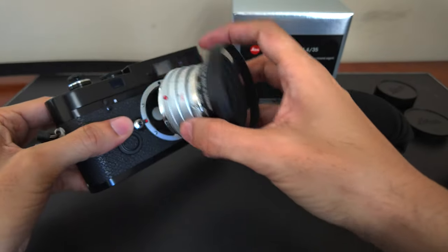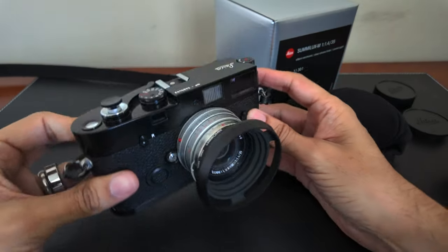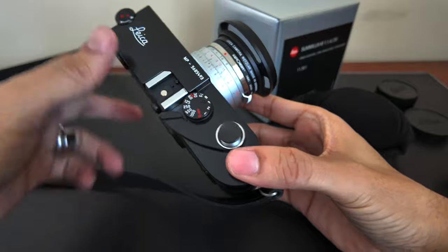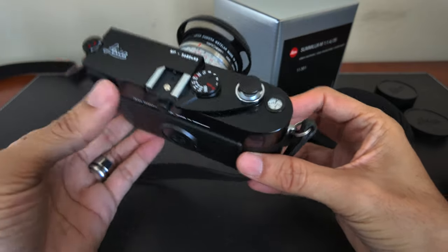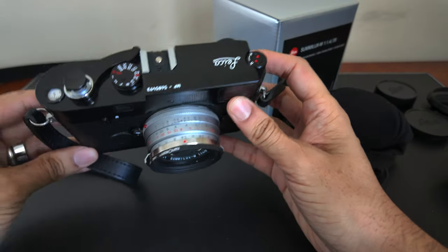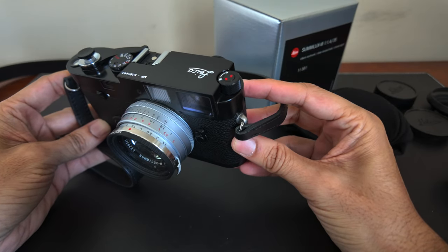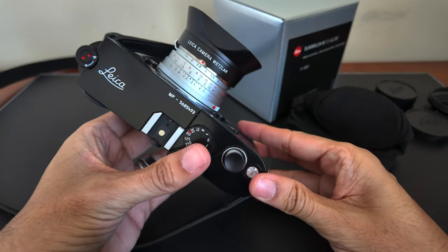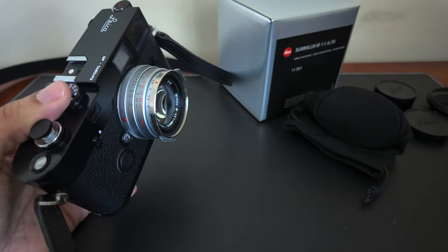The round hood looks nice mounted on the camera — I like the extra black which matches the body — but it does add extra bulk. I think it's just a little too bulky, so I generally don't use it. Normally I just use the lens with the UV filter, which gives adequate protection to the front element. With the square hood, it also looks a little too bulky and the main downside is that I can't use my filter with it, so I generally don't use that hood either.